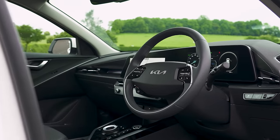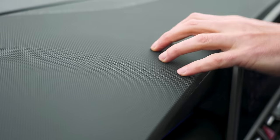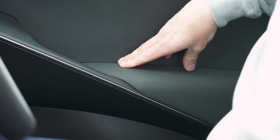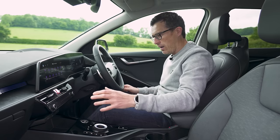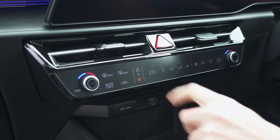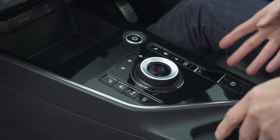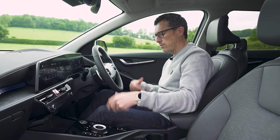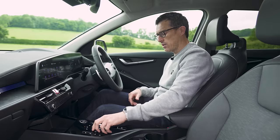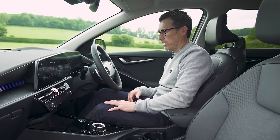The inside of this new Niro is even better than the outside. It's really cool and modern — the sweeping design, quality materials, squidgy softness. Feels expensive. I like the fact that you've got these touch controls for your climate control and you can quickly toggle to the stereo. All the buttons are really where you'd expect them to be — nice and simple to use for seat heating, your drive mode selector. There's no messing about really.